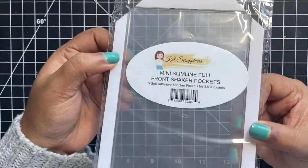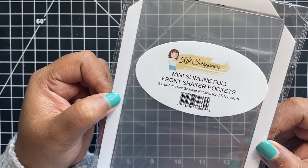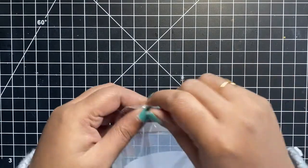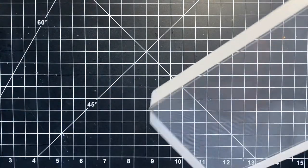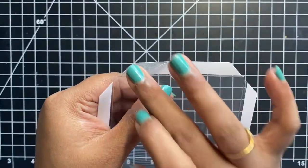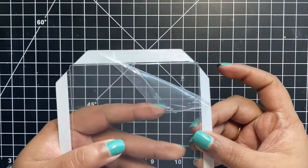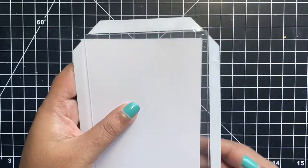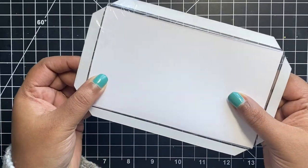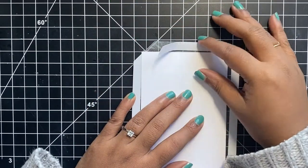Moving on to our second pack of shakers — these are the mini slimline shaker pockets, again very similar to the A2 size pockets. This comes in a pack of five with an adhesive strip on the flap and the protective film on the front of the acetate sheet. These pockets are perfect for mini slimline cards measuring three and a half by six inches. I like to keep the protective film on the shaker until I'm done with my card, ready to be stuck on a note card or before adding some kind of focal point or sentiment. This definitely helps protect my card front.